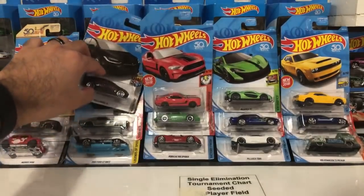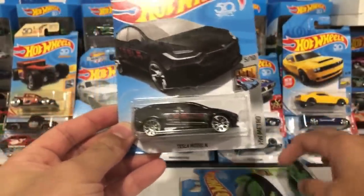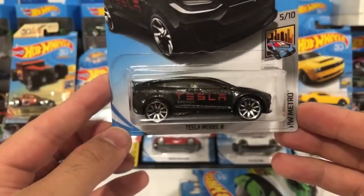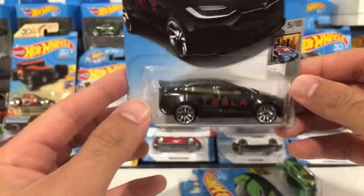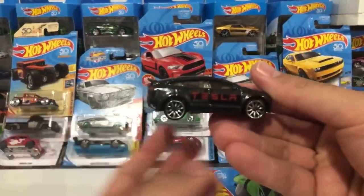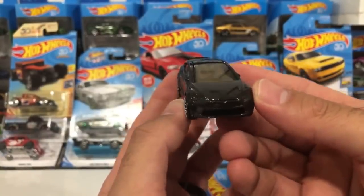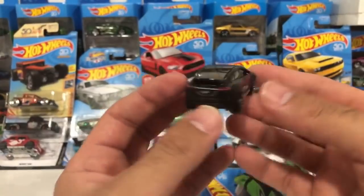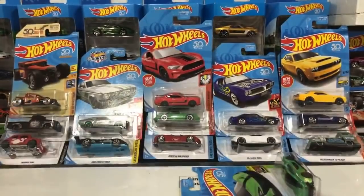Let's start with this one right here — this is the brand new Tesla Model X, a brand new color variation. I really like this casting. When it first came out it came out in white, then red. Let's go ahead and pop this one open. There is the Tesla Model X — got the nice Tesla energy on the side. It kind of looked black in the package but now that we've opened it up it's more of a sparkly grayish color. Pretty cool casting, the wheels look really good on it.